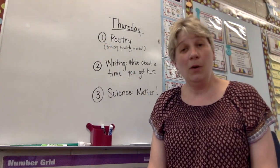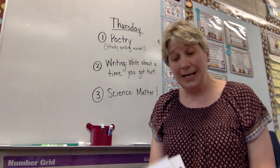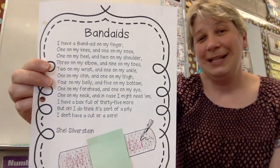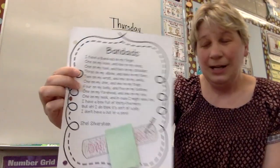There are two poems in your packet of stuff for this week, and one is called Band-Aids. It looks like this. I'm going to read it to you because I think it's really cute. It's written by Shel Silverstein. It goes like this.